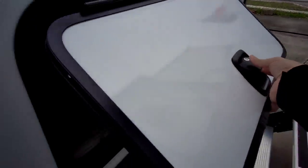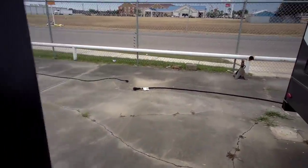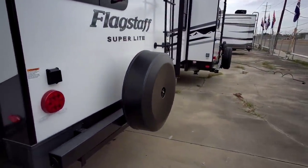You can see how they reinforce the frame underneath to support the Torflex suspension from Dexter. There's storage here — this is likely going to be under your bed — and it's actually a good amount of storage. Nice thick baggage doors — that is a great perk. Nice slam latch. Some things you might not see on travel trailers, and it's good when you see things like that.